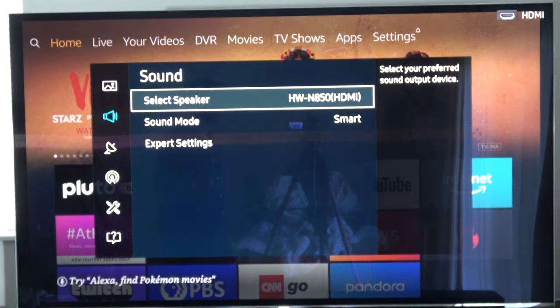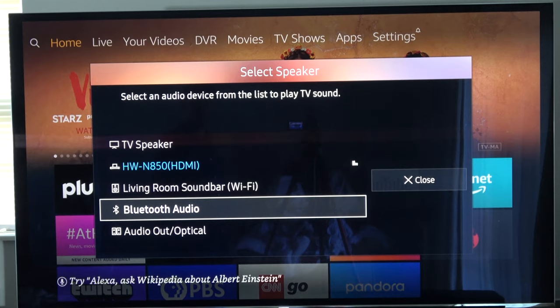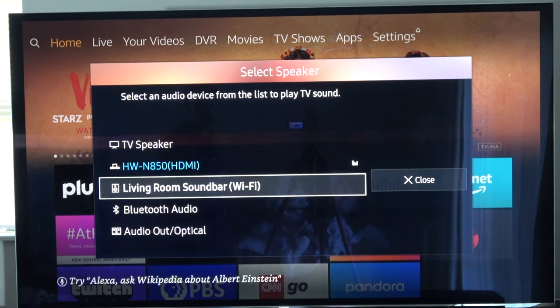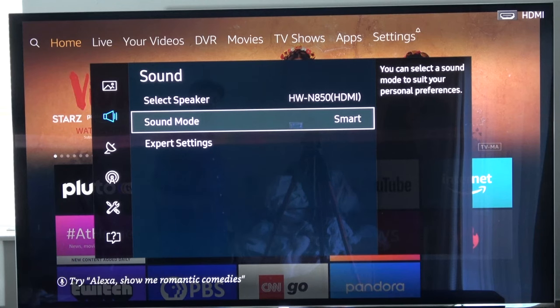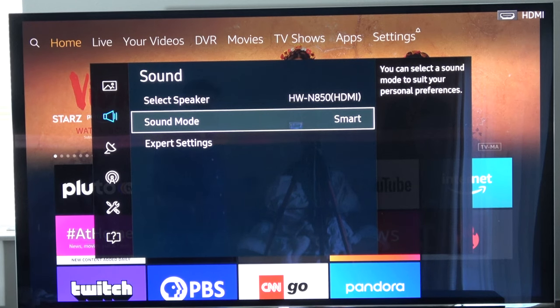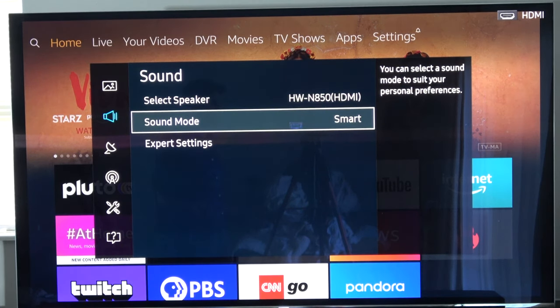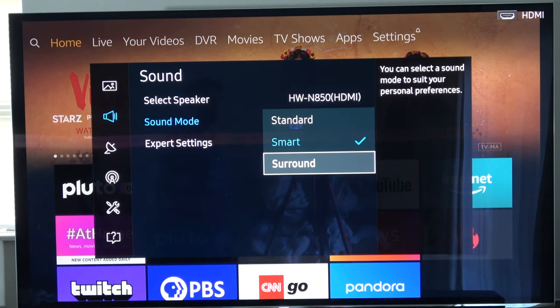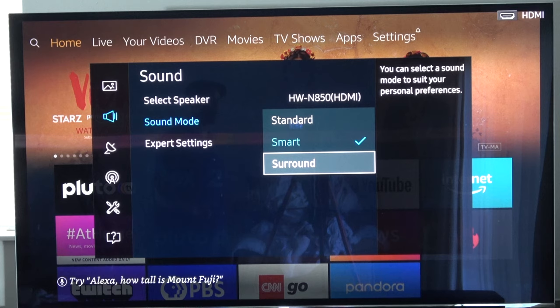Next, go into your sound settings and make sure the selected speaker is your soundbar. When you go to select speakers you'll see options like TV speaker, soundbar, Bluetooth, and optical — make sure the soundbar is selected. You'd be surprised how often the wrong speaker is selected. Depending on your TV, you might have a surround mode. The surround sound depends on whether you have rear speakers — without them, the soundbar will try to simulate left and right but you won't hear sound from the back.